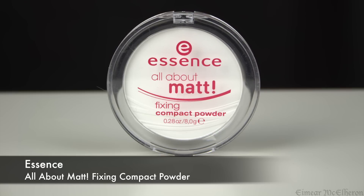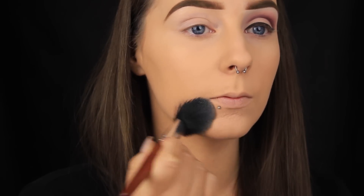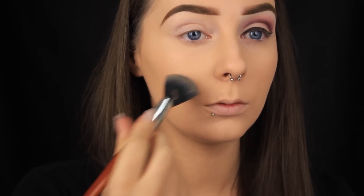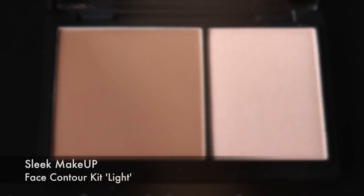I want to lock those products in place now, so I'm using this translucent powder from Essence. I'm starting under the eyes because this is the first place the product creases on me, and then just pressing the powder over the rest of the face. I use a smaller brush for this step rather than a big fluffy powder brush because I really want to work that powder into the skin. I know when to stop powdering when my skin isn't tacky to the touch — once it's not, I'm confident my makeup is set. Then I take a fluffy powder brush and sweep it down the face to remove any excess powder sitting on top.